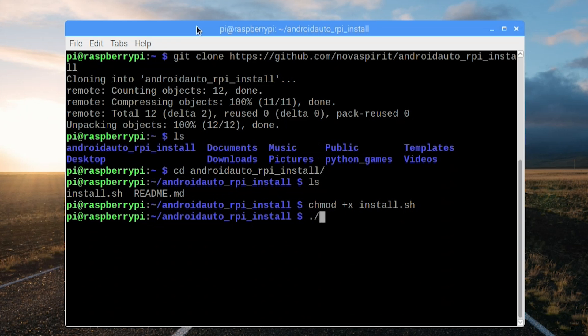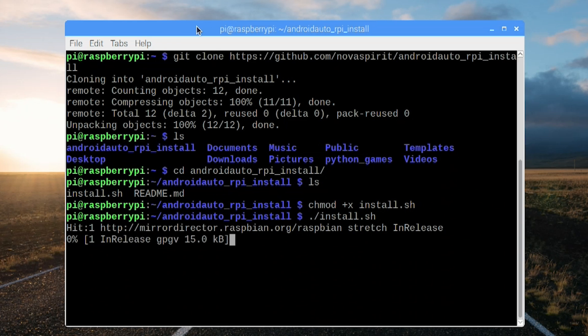Once that's done, we just do ./install.sh and now it's going to run all the repositories and install everything you need. At the end of this it will automatically boot into Android Auto, and if you reboot the system it will also automatically reboot into Android Auto. This will take about 20 minutes to half an hour, so go grab a drink and we'll be right back.